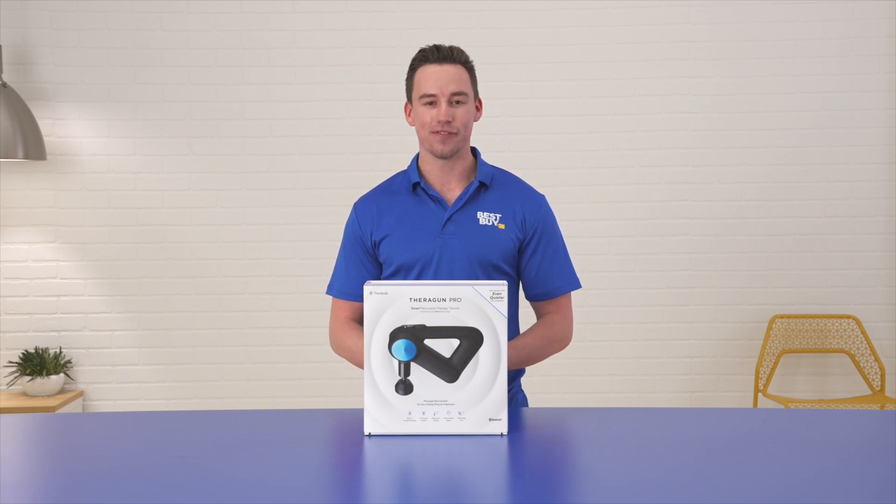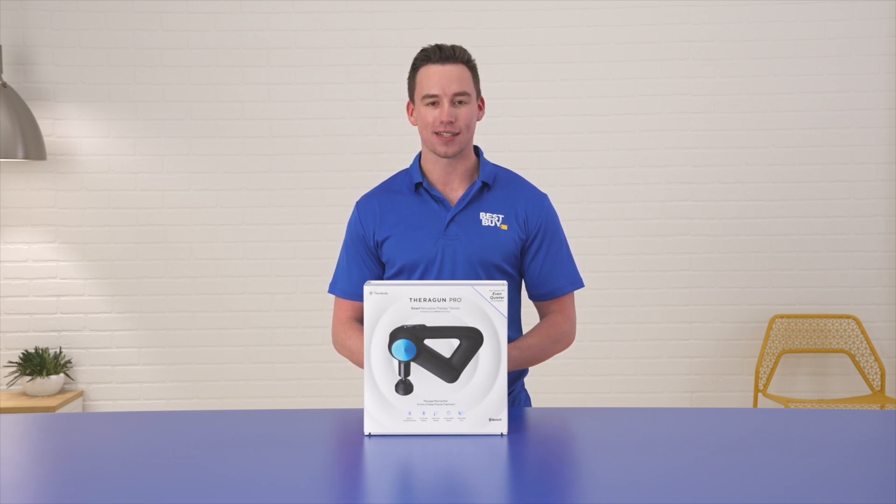Hi, I'm Cam, a certified personal trainer here at Best Buy, and today I'm excited to unbox the Therabody Theragun Pro on Best Buy's Unboxed. Let's get started.